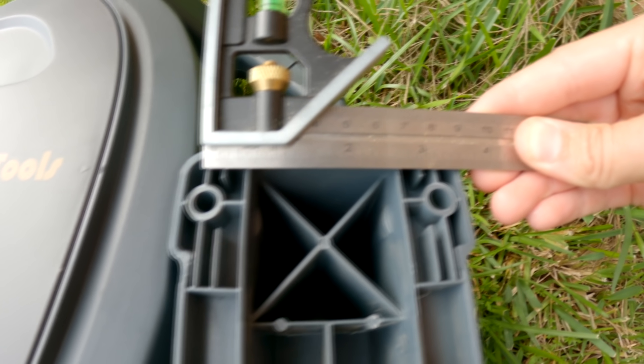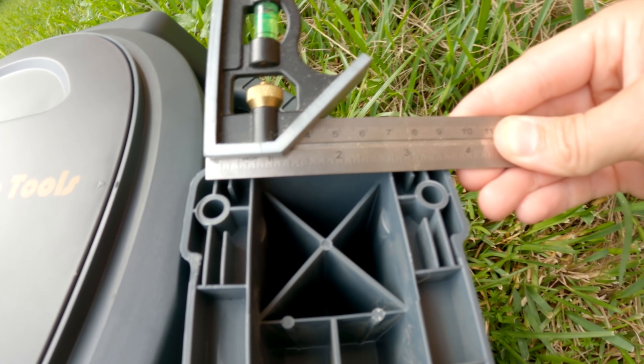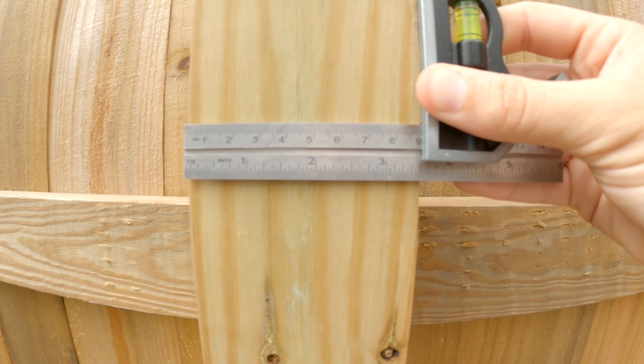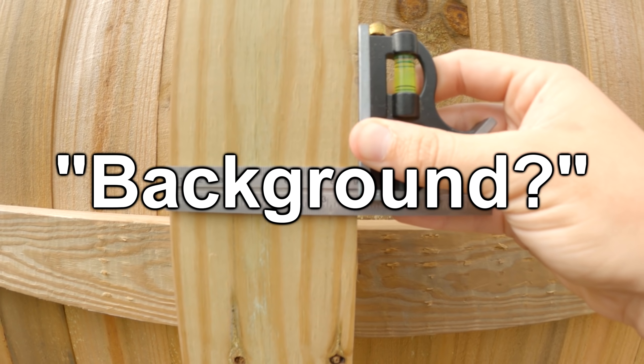What we're looking at now are three and a half inch mounting holes. That means it's probably not a good idea to put this on a four by four post, because at three and a half inches wide, those holes are going to be at the far extreme. So we're mounting this on a brick background.